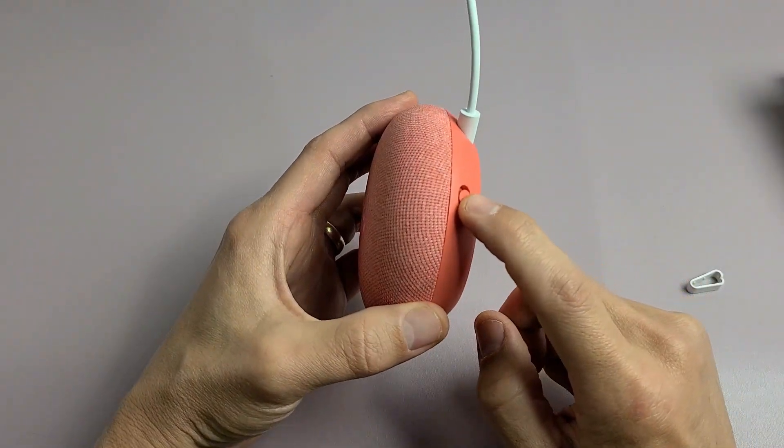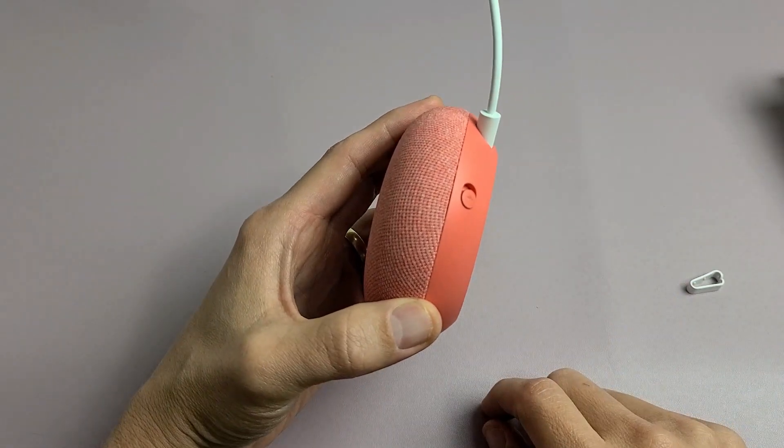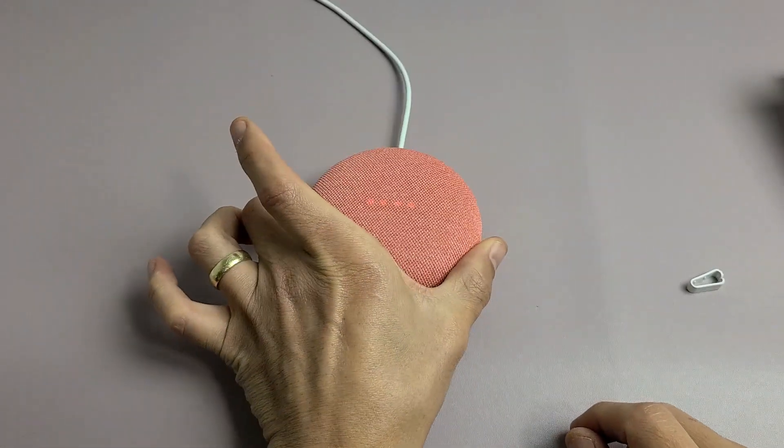So you have the mute button here. You can turn it — mic's off — and turn it this way, mic's back on. We want to turn the mic off, put it on mute. So the mic's off, it's on mute right now.